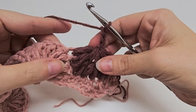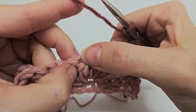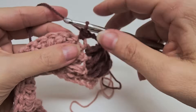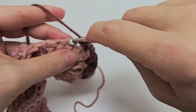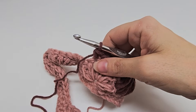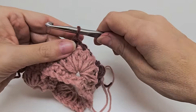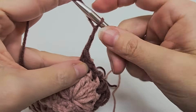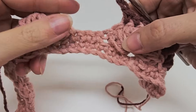Now we are going to put a single crochet into each of the next three puffs here — one, two, three. Then we're going to start the repeat of row two, which starts with chain three. And we've got to do our seven puffs again together, just like we did before.